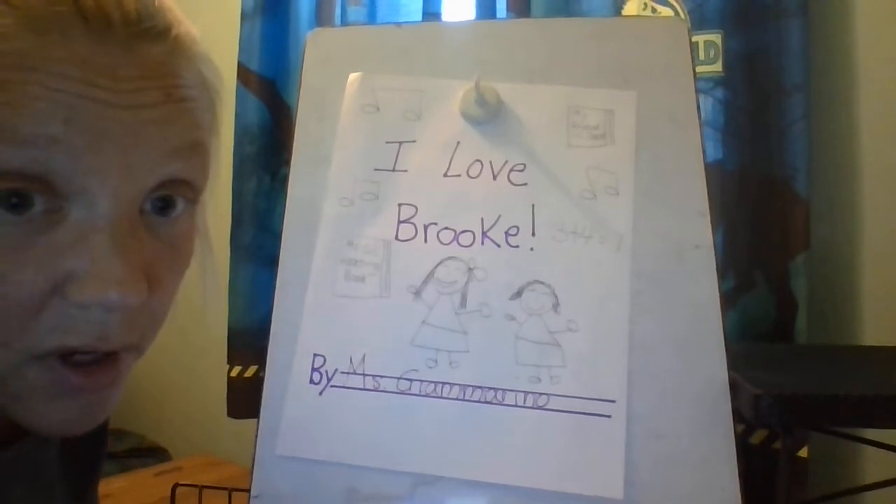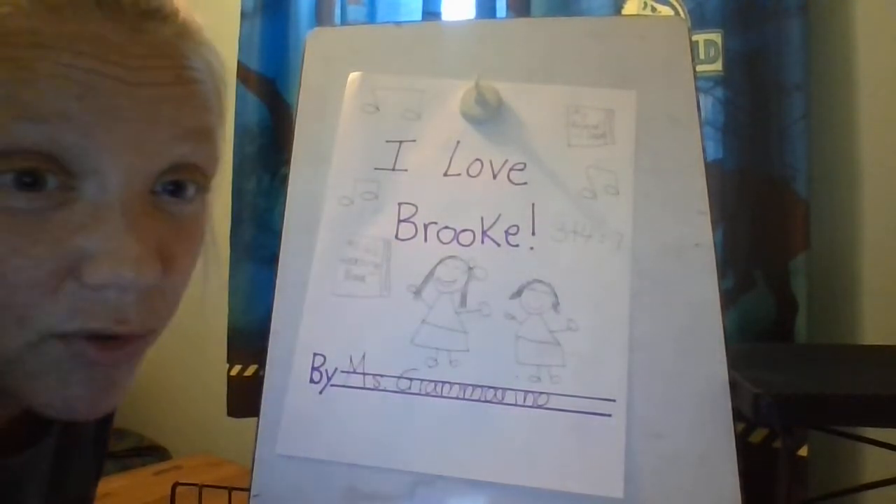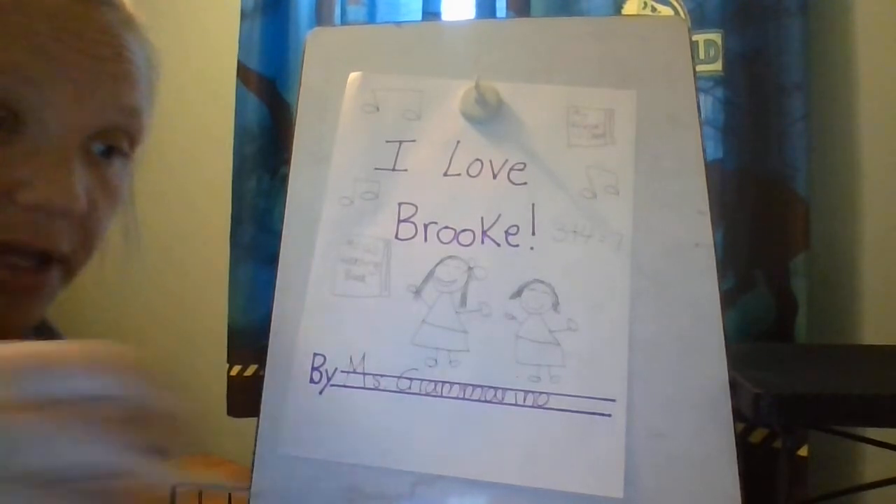Once you have your cover nice and filled up so everyone's going to see what a great job you did, you can start coloring.